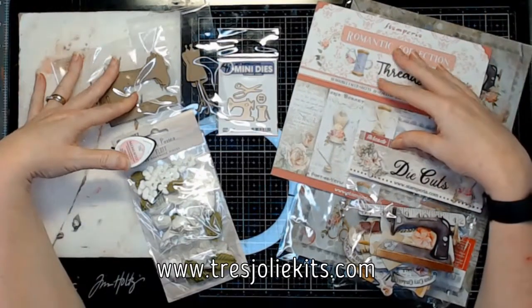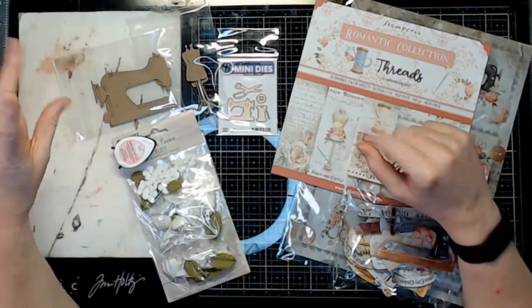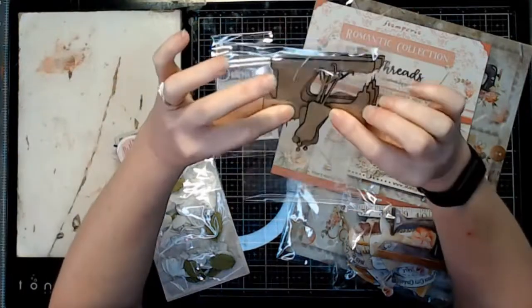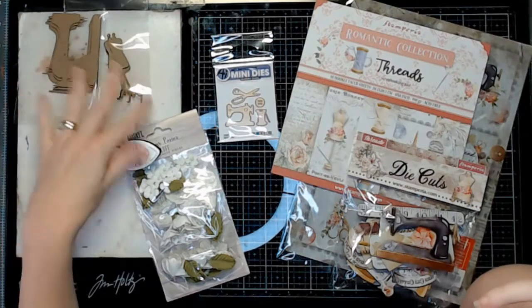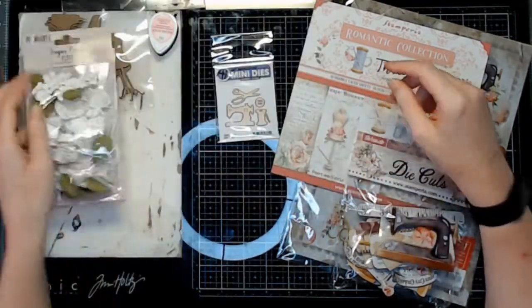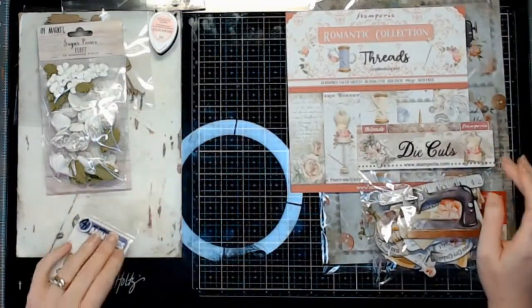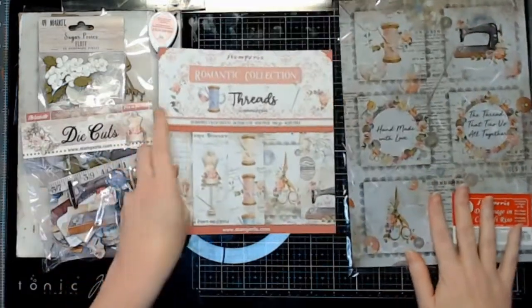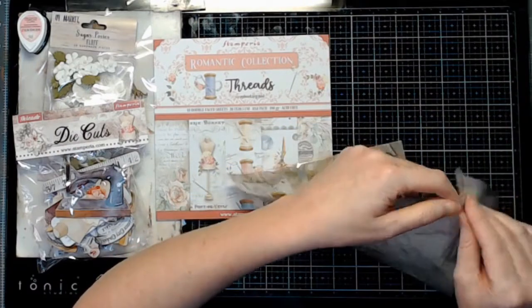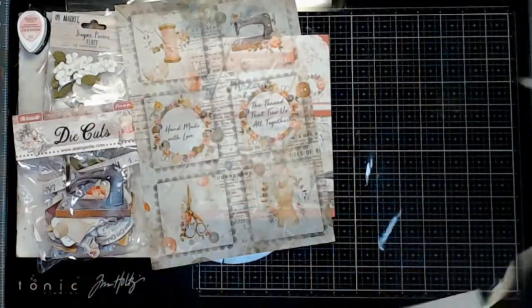Hey everyone, welcome back to the Tres Jolie channel. I am here with the March Cards, Tags, and More kit. The majority of it is made up with the Stamperia Threads collection, but there is also some Tres Jolie chipboard, some ink, that pack of 49 and market flowers, some Art Impressions dies, the 8x8 paper pad, and a sheet of rice paper.